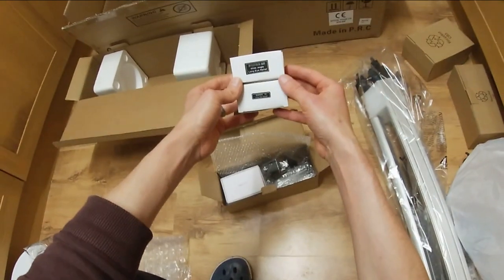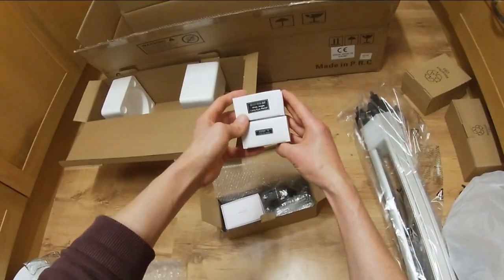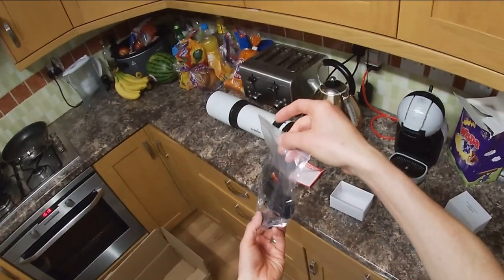These are all the accessories: I've got the Super 25 and Super 10 eyepieces that come with every Sky-Watcher entry-level telescope, a mirror diagonal, a red dot finder, slow-motion controls for the mount, and a counterweight shaft.